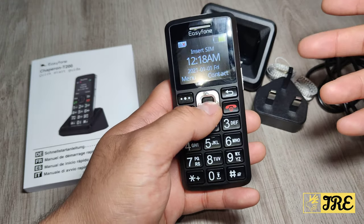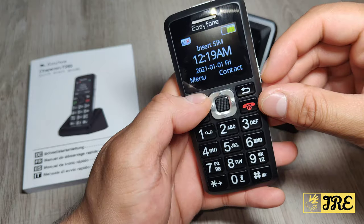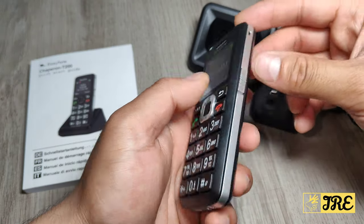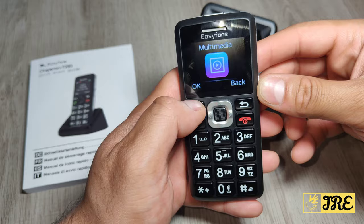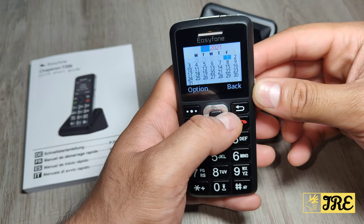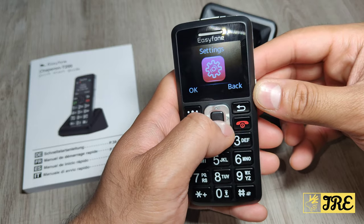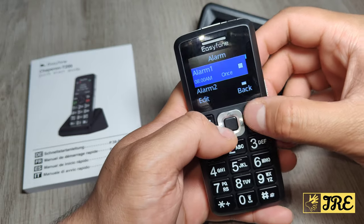It also has a bright flashlight. Most phones would have a dedicated button to press for the flashlight, but this one doesn't seem to have that option, so I'm struggling to find where the torch is. I'll navigate to find it — that's the radio — but for some reason I can't locate the torch to show you.